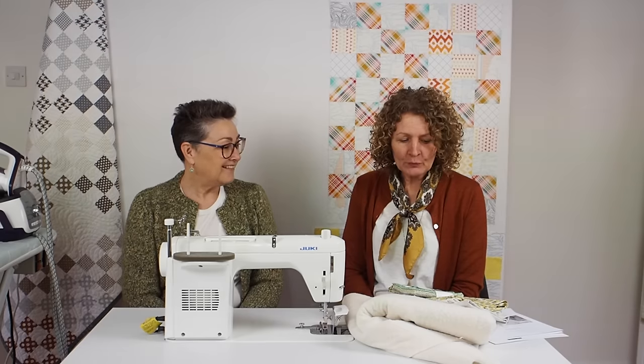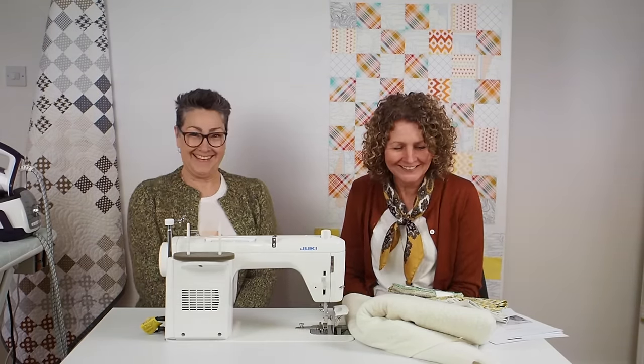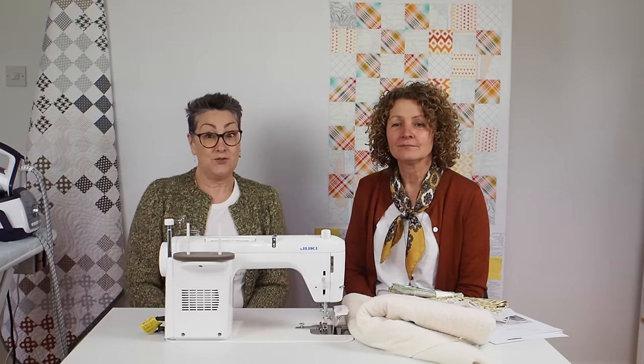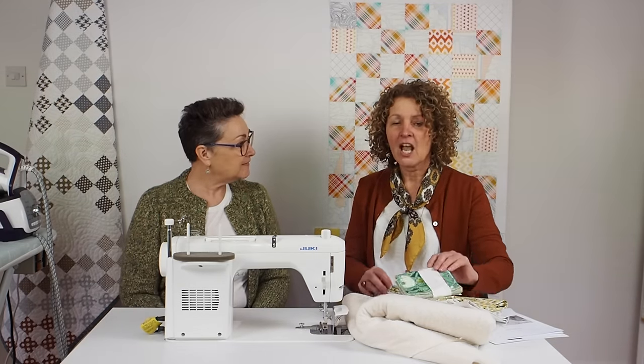Hello, I'm Emma and I'm Tracy and we're from Curly Seams. I thought we'd have a go at a beginner's one-patch quilt. A one-patch quilt is just one shape used to make the whole quilt, and today it's going to be a square.